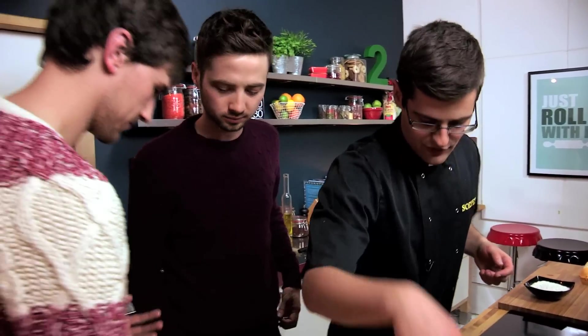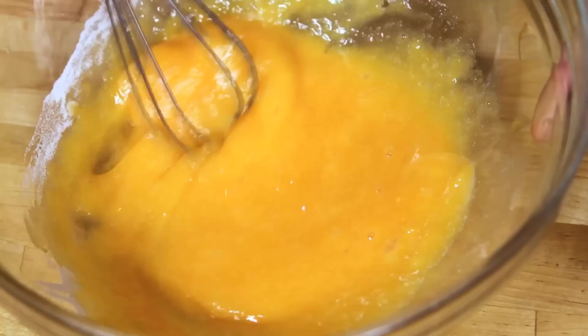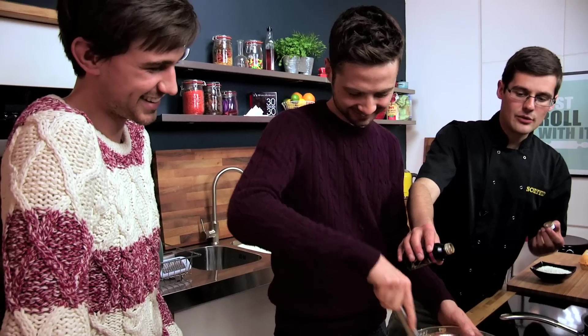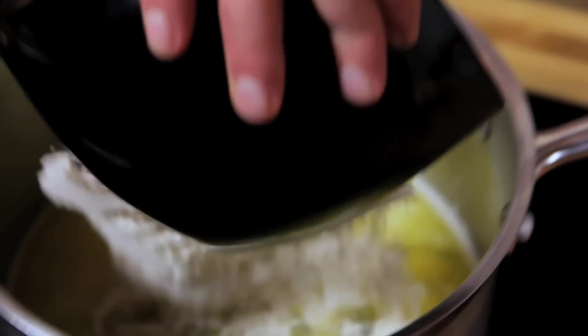So our egg yolks — whisk those up with caster sugar. Then unlike if you're making a custard, we stabilise this and make it even thicker with cornflour, and plain flour too. A little bit of vanilla extract, but don't forget we're also going to put in our ginger-infused milk, so not too much. Whilst we wait for our milk to infuse and come up to a boil, we can move back to our pastry and dump in the plain flour.